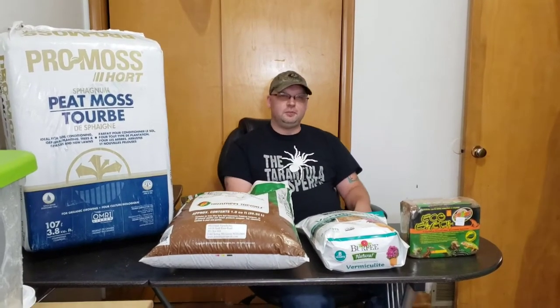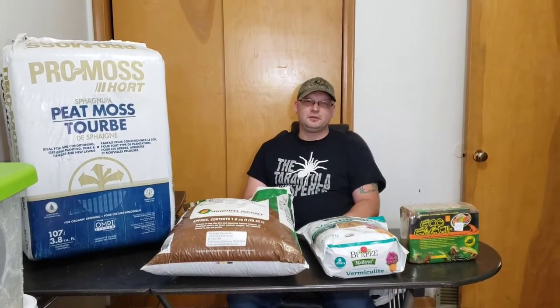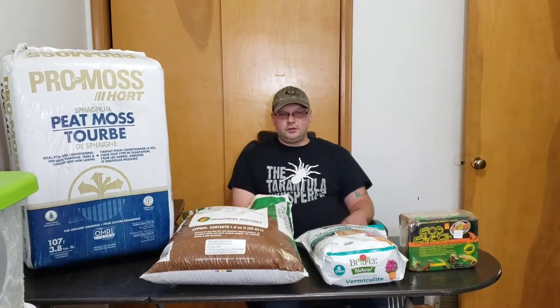Hey guys, welcome back to HD Arachnids. I'm Dave. We've got my wife Helen behind the camera. Hi guys. And we're going to talk to you today about substrate.